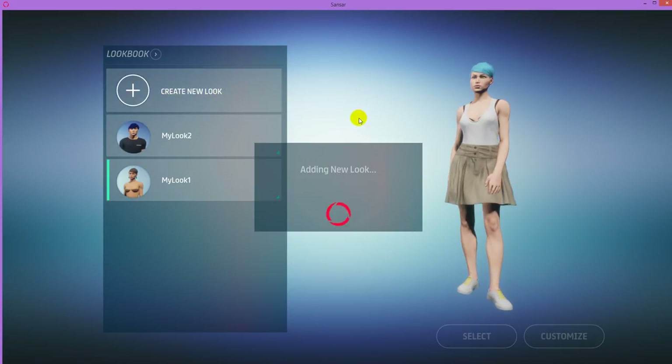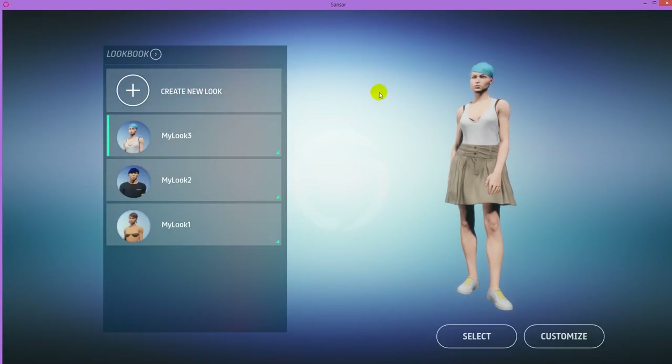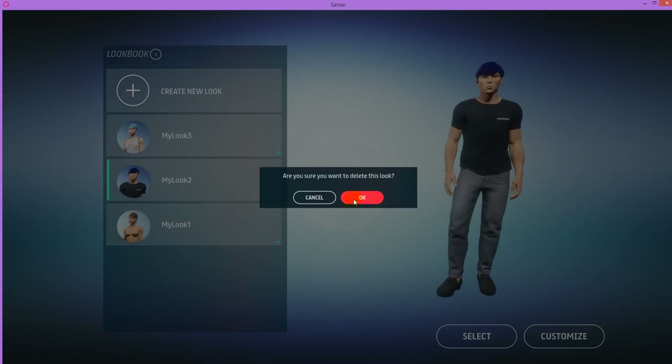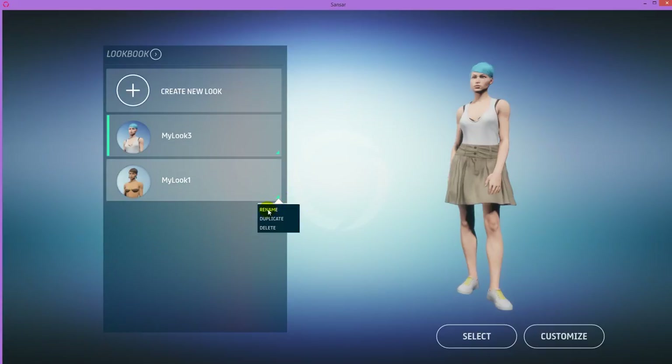I'll say Create New Look — adding new look — and here it's generated a random avatar with some clothes, hair, and shoes. If you want to delete a look, click on this green little triangle icon and select Delete. If you want to change the name of a look, you can select Rename and call it something like 'summer look.' But that's just if you want to play in the game. If you want to create clothes for sale, all you need to do is create one female avatar and one male one to create the clothes on.